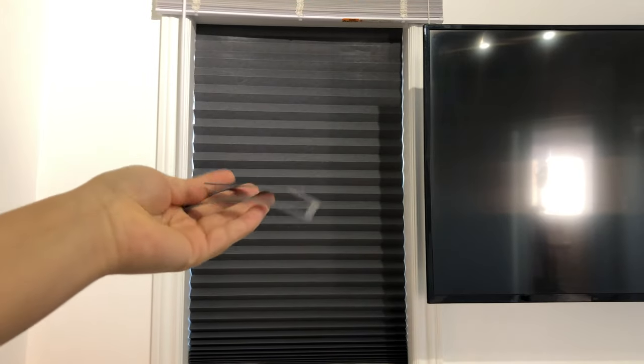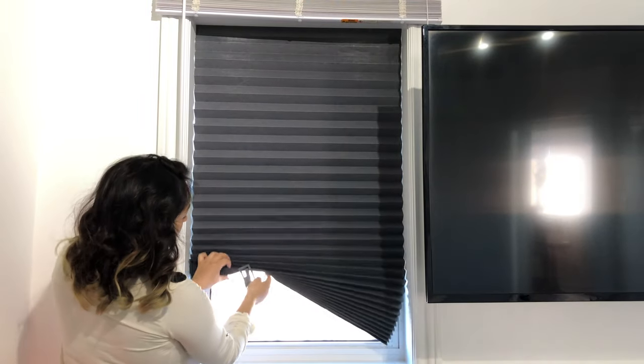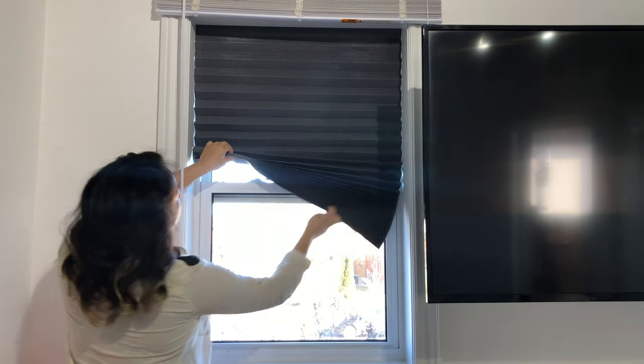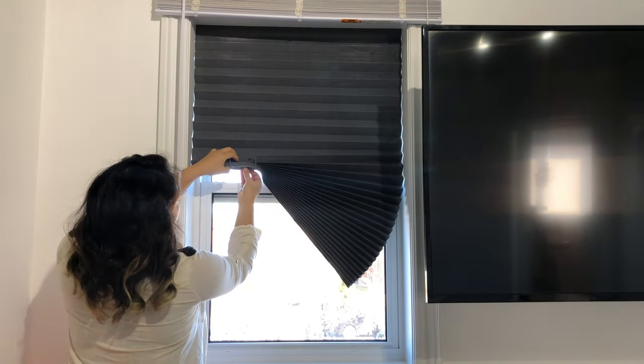The second question is how can we secure them and keep them in place? The blinds came with two of these pieces, and the only thing you need to do is fold the blinds to the length that you want and insert these pieces — and that's it. It's very easy and super simple.